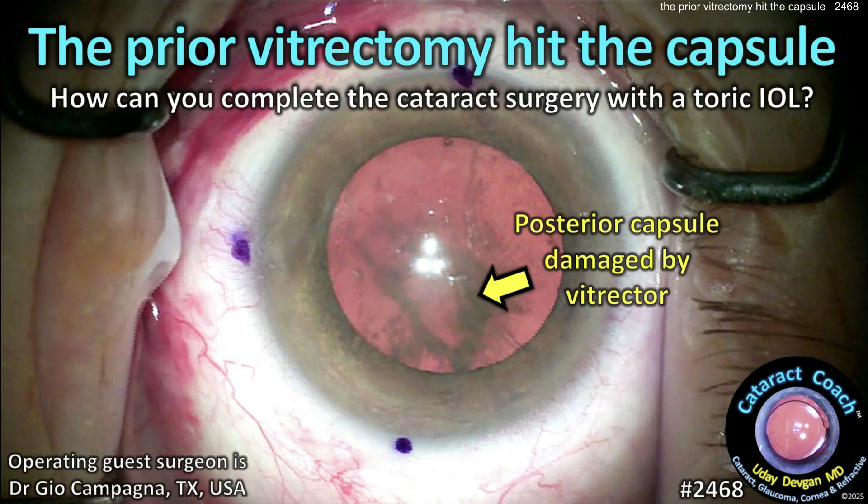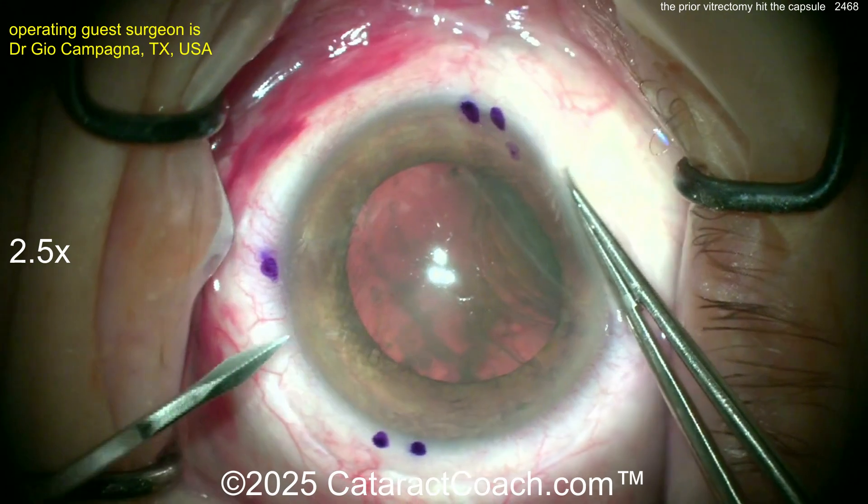Cataractcoach.com. The prior vitrectomy hit the capsule. Now, how do you complete the cataract surgery with a toric IOL? Tough case here.